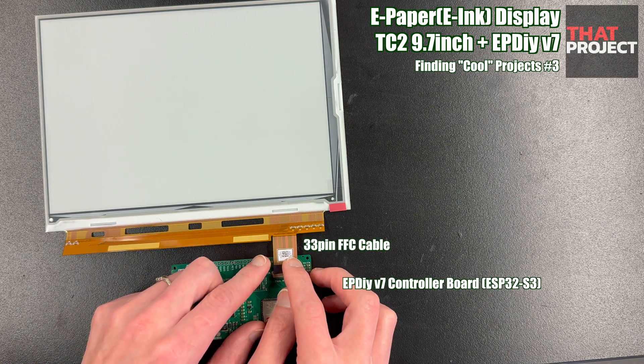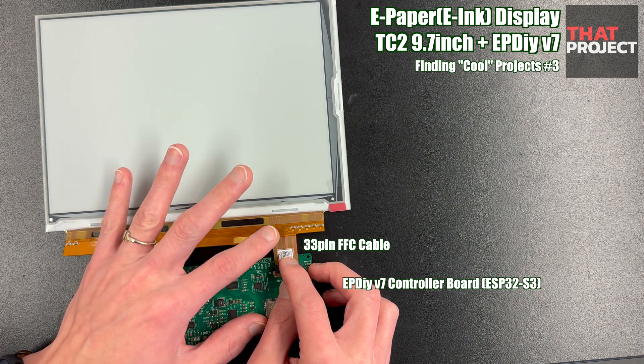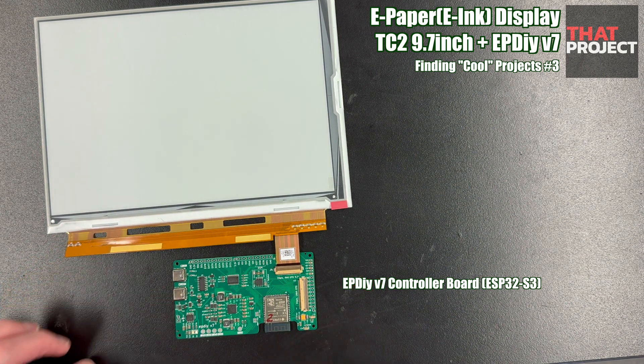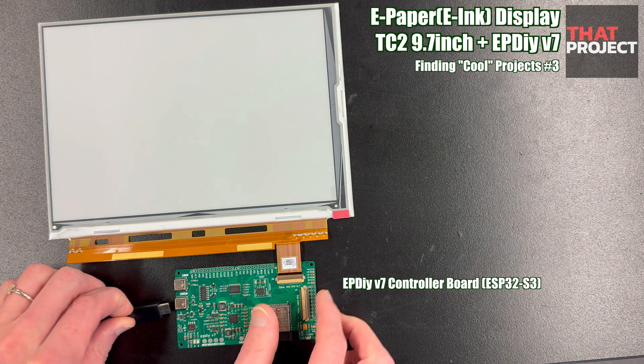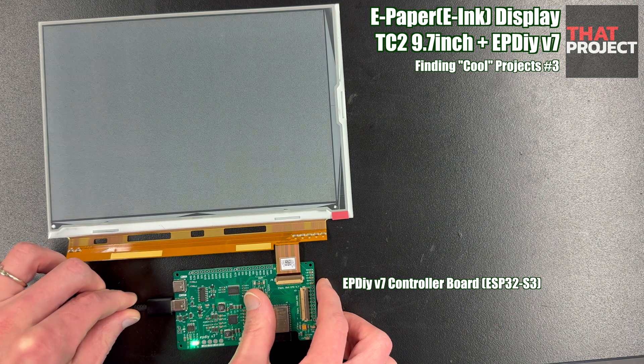Let me connect this FFC cable to the board and turn on the power. Alright, now it's working.